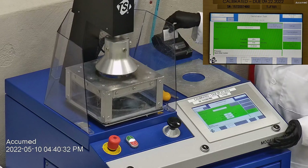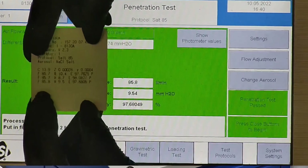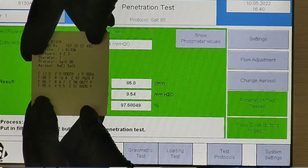The last sample's filtration percentage was 97.68 and had a pressure drop of 9.5 millimeters of water. As you guys saw from the TSI results, they actually had pretty good numbers for both filtration and breathability.